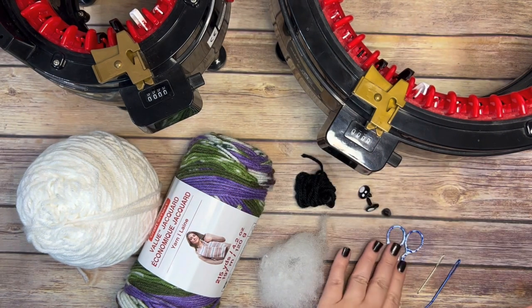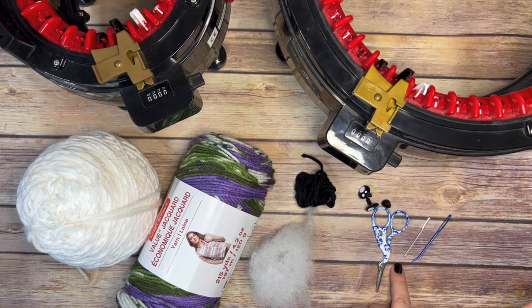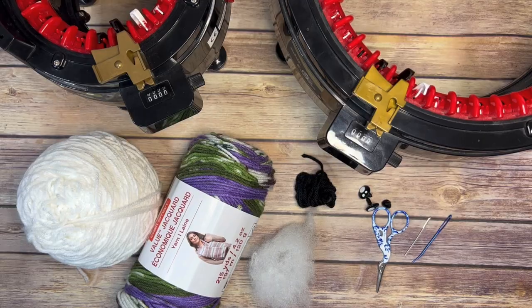You're going to need some scissors, and then also I'm going to use a couple of needles - tapered and straight.